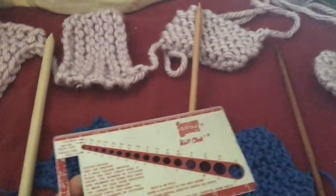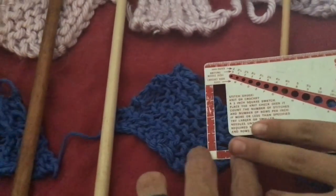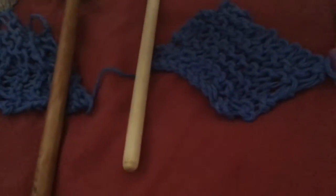And this is called a — a knit check. A knit check. So, it checks the needle, and then this tells you what gauge you are — how many stitches per inch. I think this one would be like the biggest, it would be for the biggest.